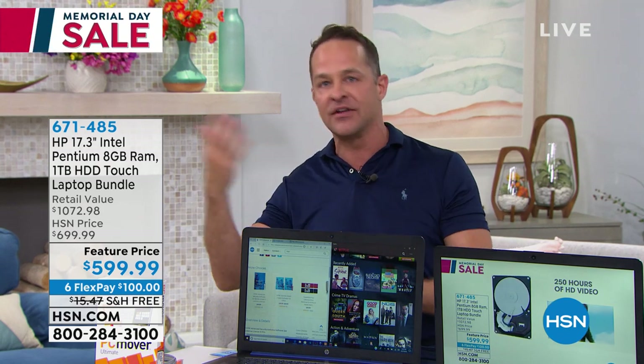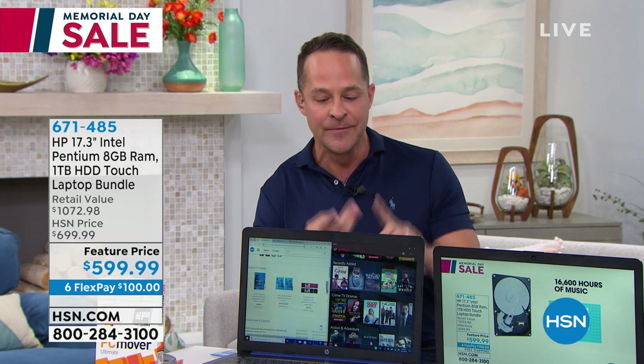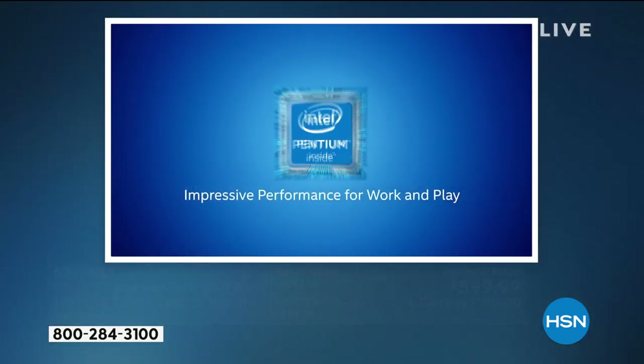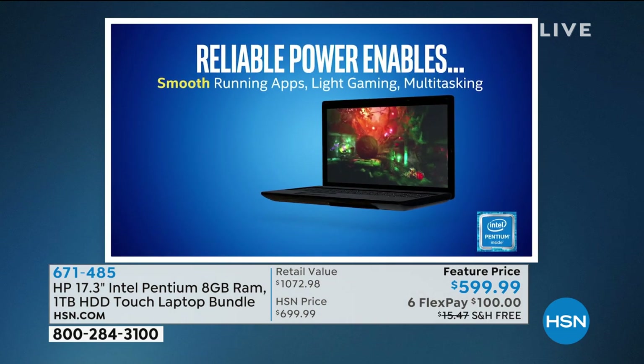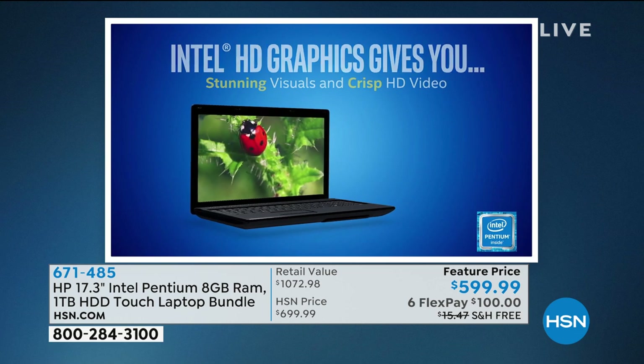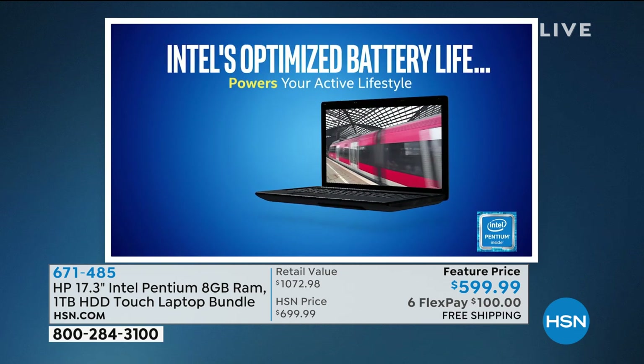If you want your computer to be ready, easy to use, with a big screen, long battery life, and fast — don't wait on this. This has all the upgrades. It's the three biggest names in the world: HP, the number one computer manufacturer in America and the top-selling brand at HSN; Intel — this has an Intel Pentium processor inside for fast on-the-go processing; and it's Windows 10. Really reliable power for multitasking, a high-definition graphics card built in so video doesn't slow the computer down. Intel-optimized battery life built in.